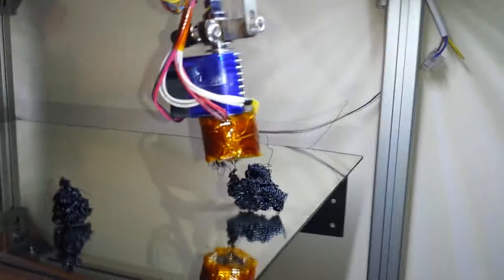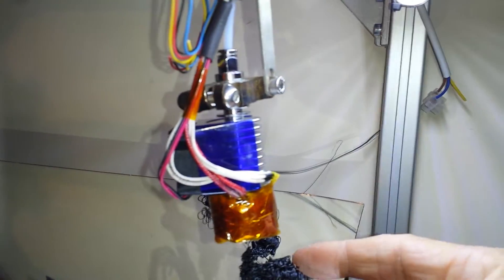Starting to smell. There will be a filter on this later on, especially when doing polycarbonate. This is bad enough with ABS, but doing polycarbonate — it's definitely going to need a filter.